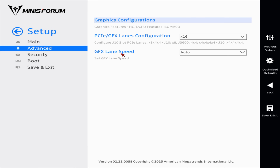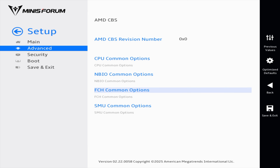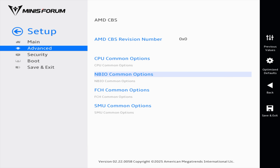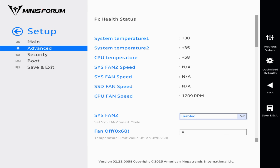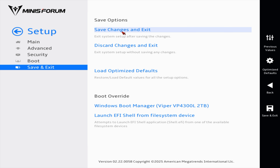Under PCIe configuration the x16 GFX lane speed should default to Gen 5 — I'm selecting Gen 5 just to be safe. Back in Advanced under AMD CBS, SMU Common Options, the system configuration is set to Auto with options for 45, 55, 75, and I believe Auto takes us up to 100W TDP, so I'll leave it there. There's also smart shift control, hardware monitoring, and fan curve settings for the CPU fan and other fans. Lots of settings available — saving and heading into Windows.